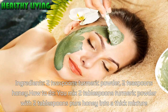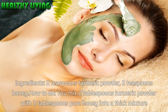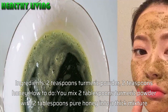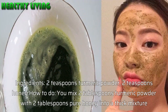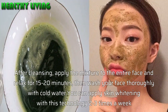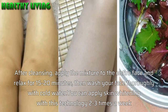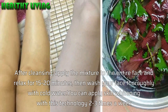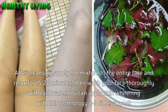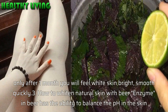Ingredients: 2 teaspoons turmeric powder, 2 teaspoons honey. How to do: mix 2 tablespoons turmeric powder with 2 tablespoons pure honey into a thick mixture. After cleansing, apply the mixture to the entire face and relax for 15–20 minutes, then wash your face thoroughly with cold water. You can apply this skin whitening treatment 2–3 times a week. After only 1 month you will feel your skin become whiter, brighter, and smoother.